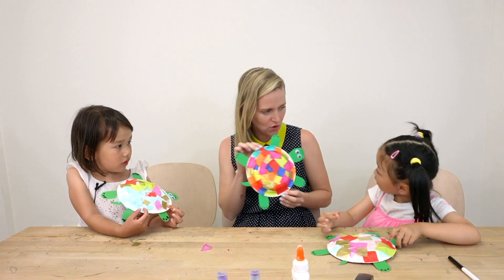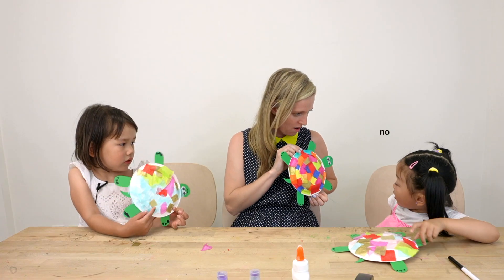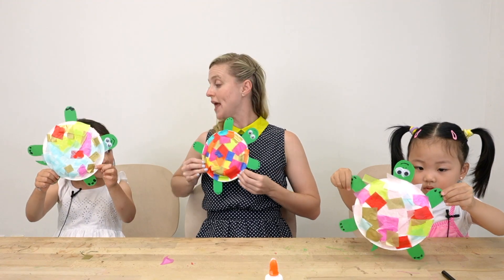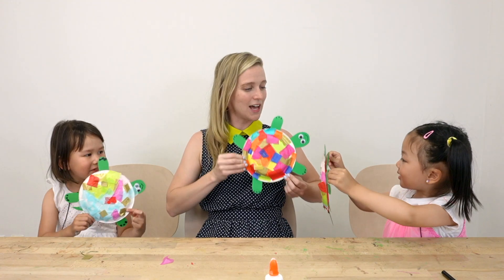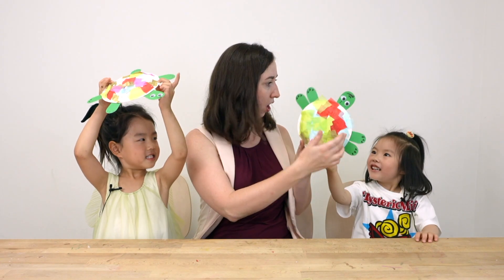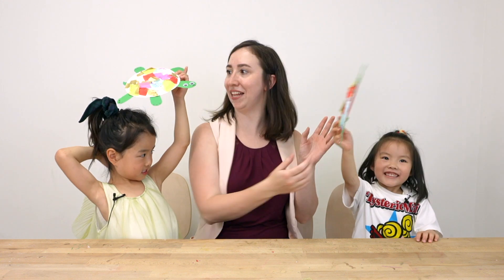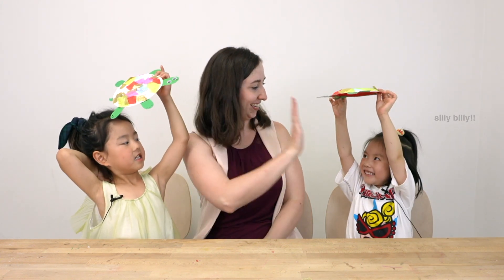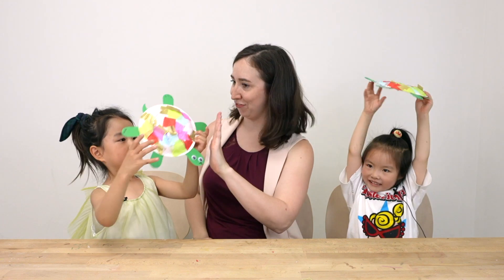Have you ever heard of the Ninja Turtles before? No? Oh, they're very popular turtles! Are our turtles friends? Yeah! Tell us your turtle's name — Silly Billy! And Silly Goosey! High five — oh, I got the turtle high five! That's adorable!